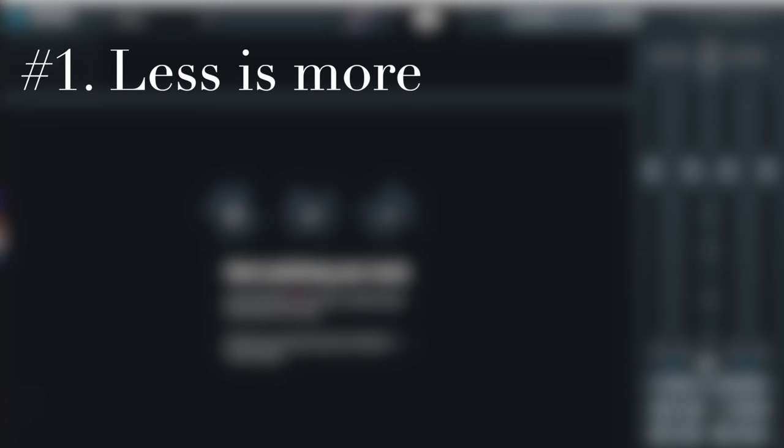The number one way you could instantly up your mastering game is by liking this video, commenting, subscribing, and ringing the bell. And now let's get to the list. Number one: less is more.